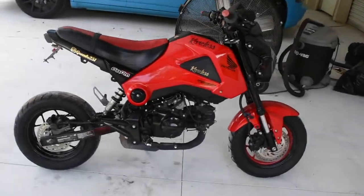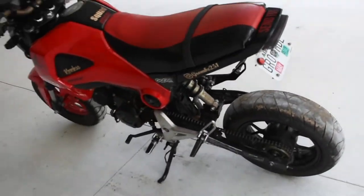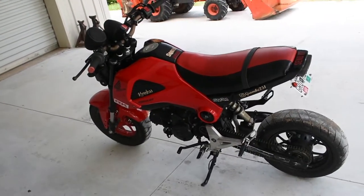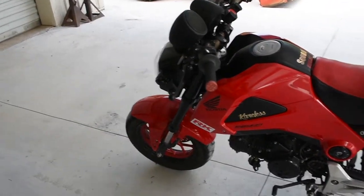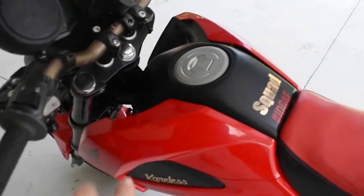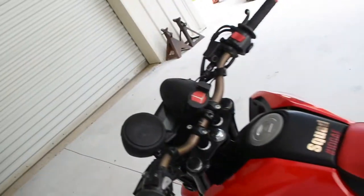There you have it — the world's jankiest Grom that ever did exist. Pretty much every part on here is broken. I honestly have about six grand into this Grom, and not in a good way. The horn works though — horn definitely works. Alright, thanks guys.